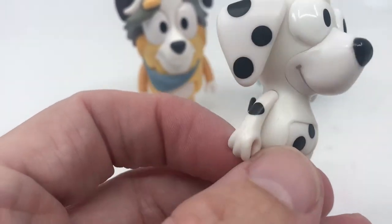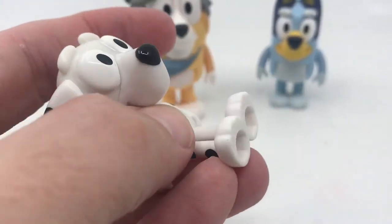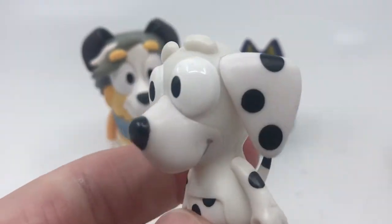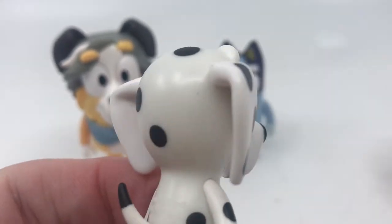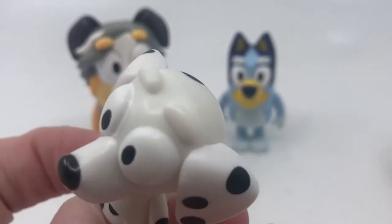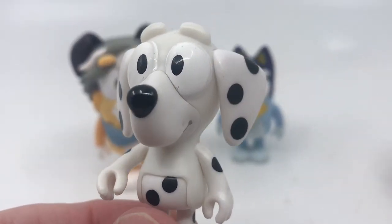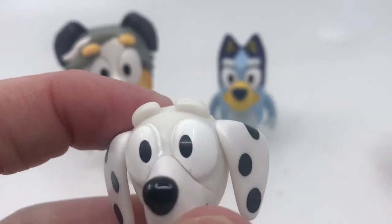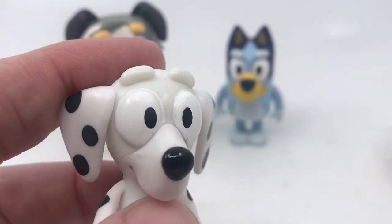Then we have Chloe, the Dalmatian, with slightly longer legs but the same process. She has a really good face sculpt with good little black dots all over her. The tail goes around and arms are articulated as well. Her tic-tac eyebrows sort of almost blend in with the rest of her body.